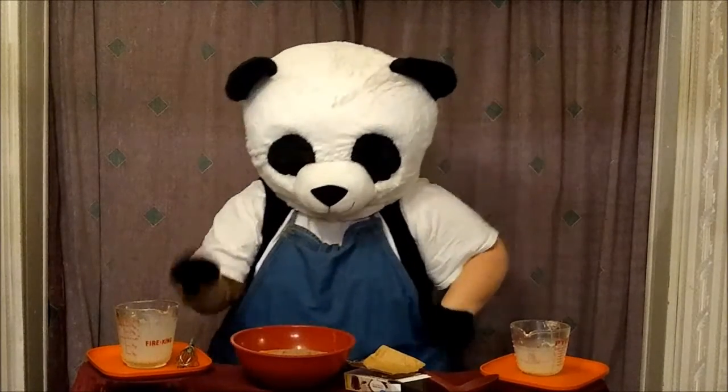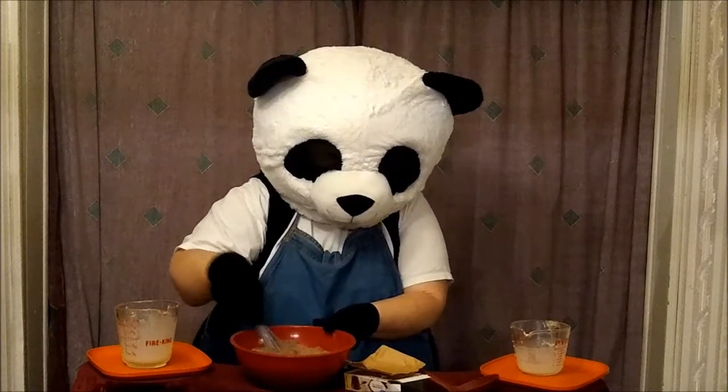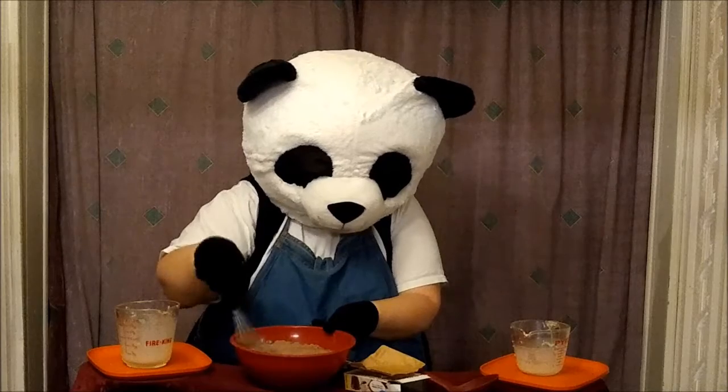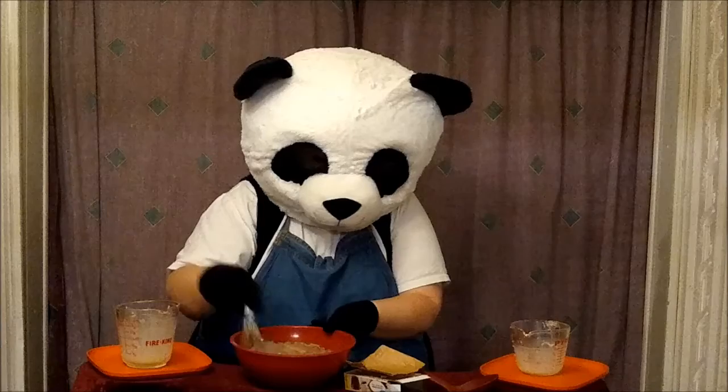Step three: take your whisk and mix together the pudding mix and the milk. Very, very carefully. You want to make sure every bit of it gets mixed together.